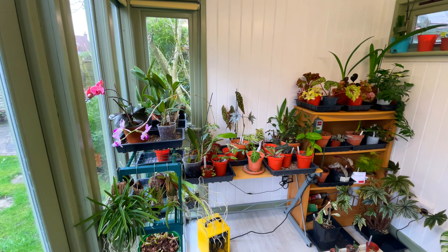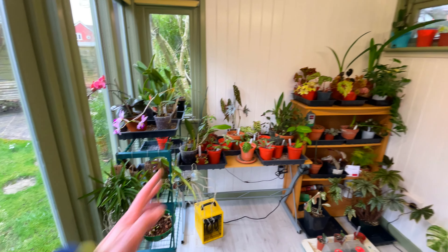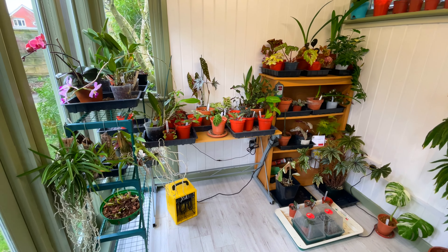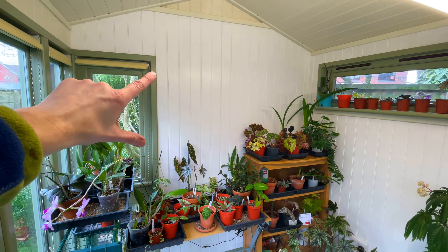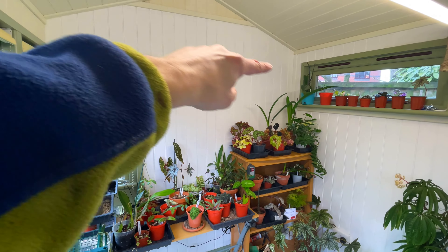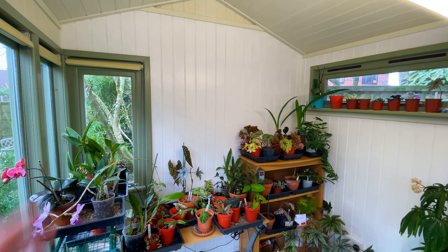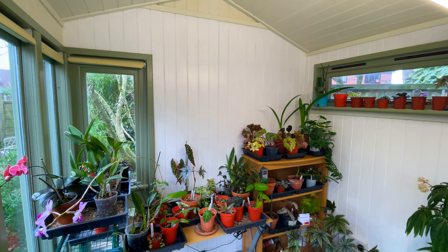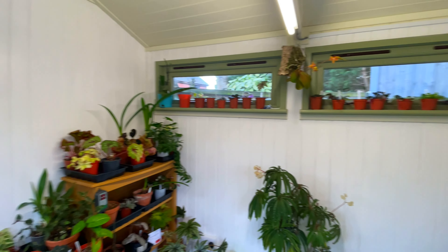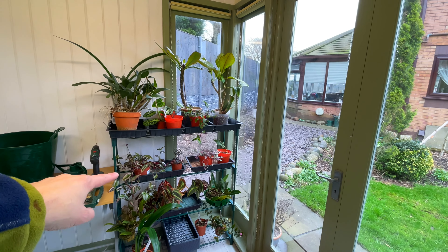I've got all the plants here that will prefer to stay at about 18 degrees - I've actually set the temperature to 17. I've had to buy another one of those controllers; I already had the heater so that's okay. I really need some shelving up there because at the moment it's looking really packed with things on the floor, which I don't want. I'm going to get some regular greenhouse shelves since it's easy to put them into the wooden wall.